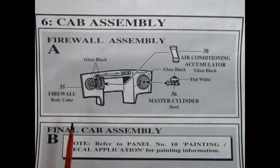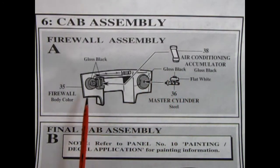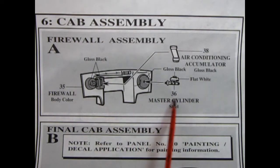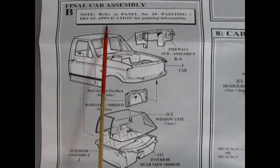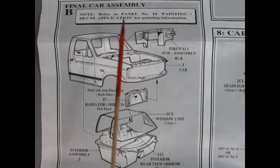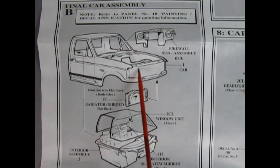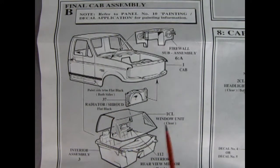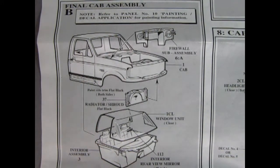Panel six, we begin our cab assembly with the firewall. Our air conditioning accumulator will glue on here, just where the heater is, and our master cylinder will glue into the brake booster. Panel B shows our final cab assembly — it says refer to panel number 10 for painting and decal application. Here we drop our firewall into the back, we put our radiator in the front up on the back side of that radiator wall, then we can put in our window and our rear view mirror, and hook in our interior tub into the body — there are some little pegs and holes and that'll all snap into place.